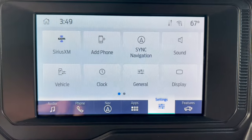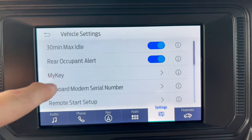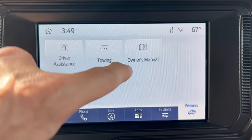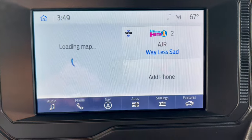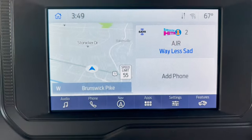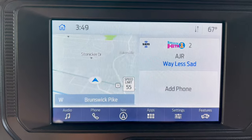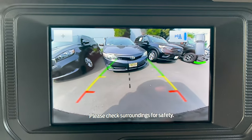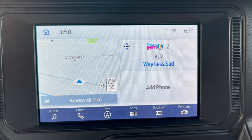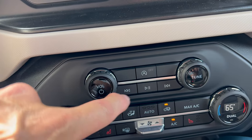You can configure the vehicle however you'd like — go into vehicle settings, get everything set up, go into features for driver assistance, towing, or the online owner's manual. It's all over-the-air now with Wi-Fi hotspot. The backup camera is nice and clear with trajectory lines — it's a really responsive system.